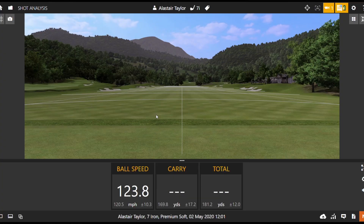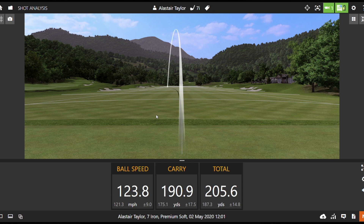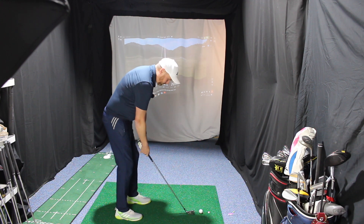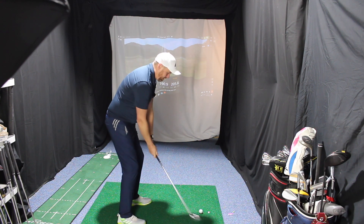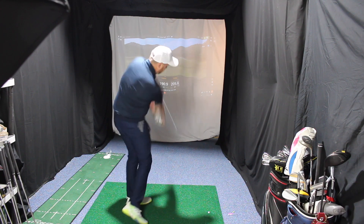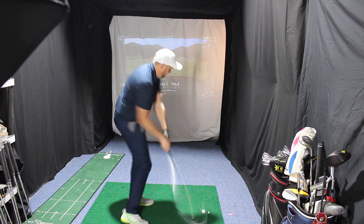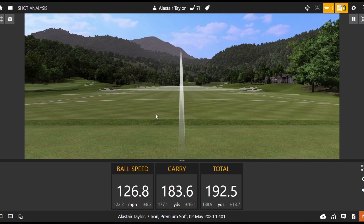That one felt a little bit out of the toe but still nearly 124 mph — and that one actually went further. A little out of the toe so I'd expect spin to be down. Just picked it a little bit again, still very very long. Didn't flush that by any means but still very very quick.